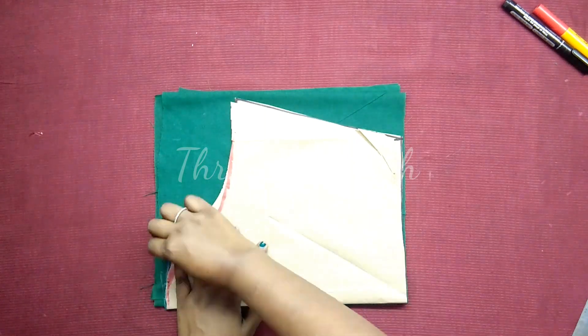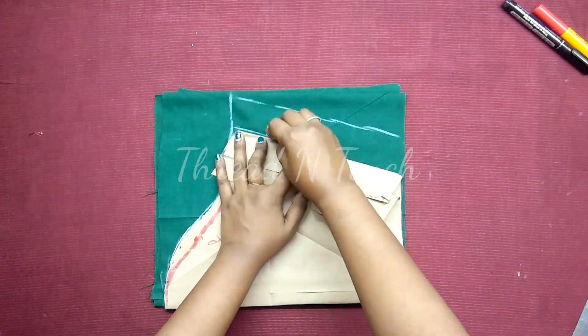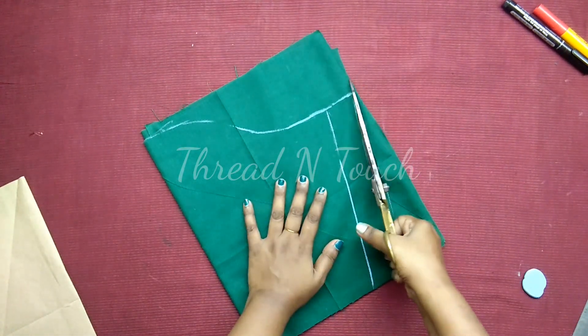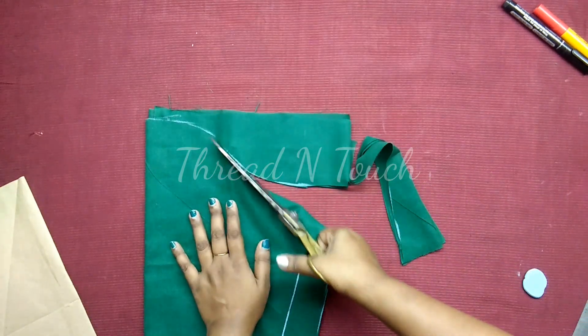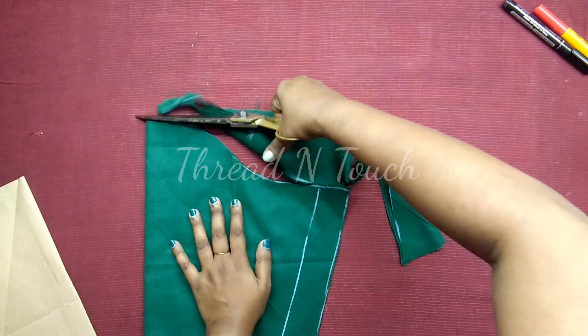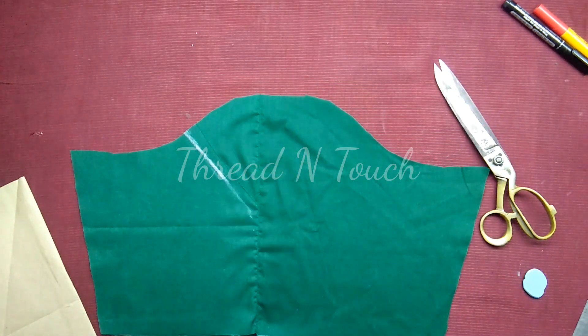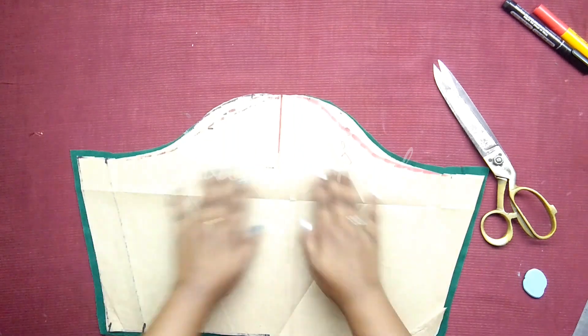We will cut these pieces in the same way. We will see how the pieces cut with this piece and the pieces are going to be cut together. Thank you for watching.